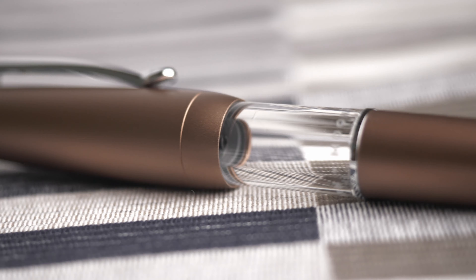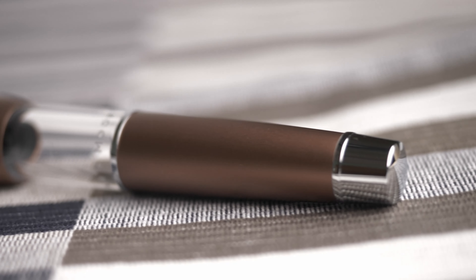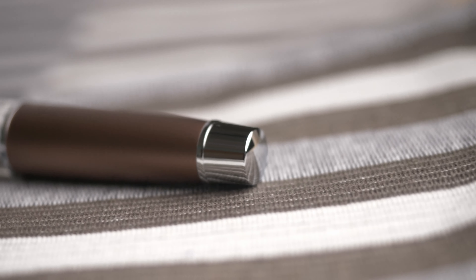It's a demonstrator pen that looks like the Stipula Ventedu Taco Ferro on the outside, yet contains a filler mechanism on the inside much like the Tweezbee Go.